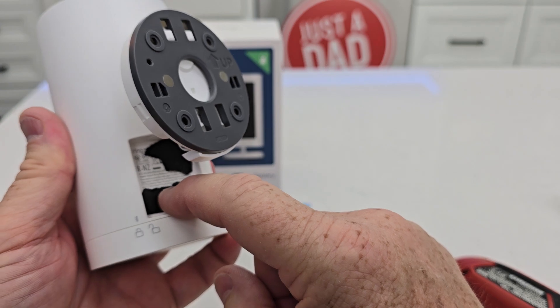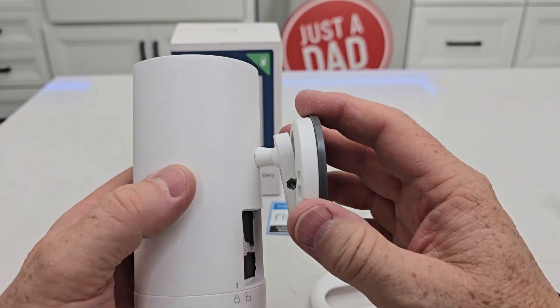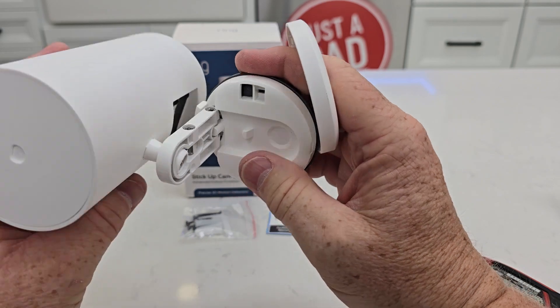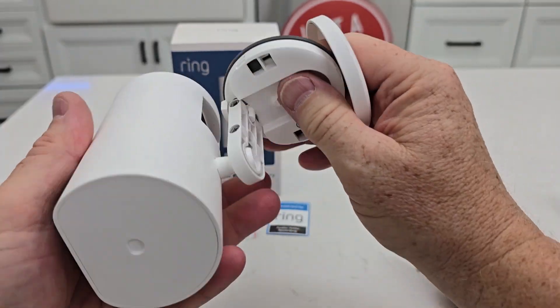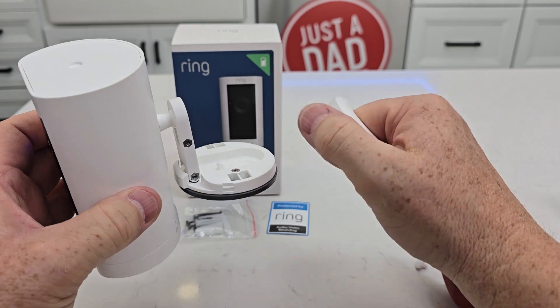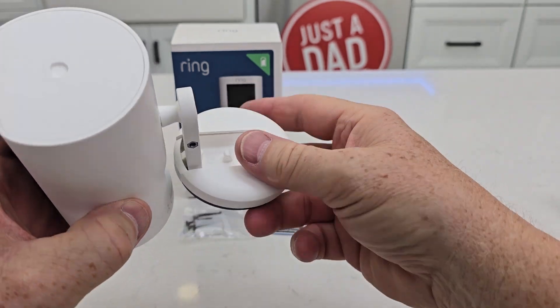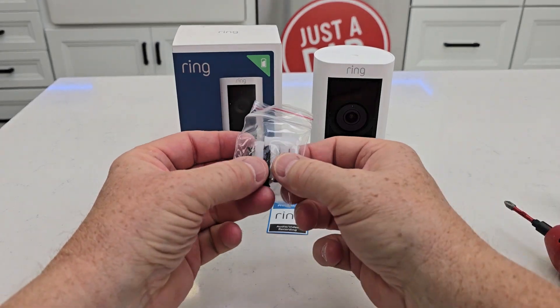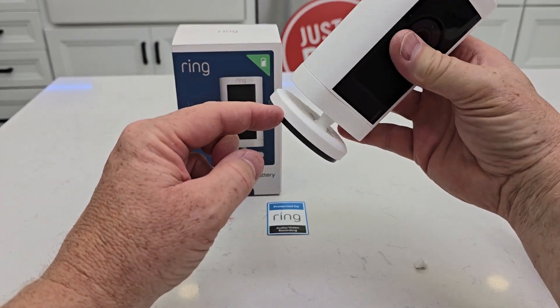On the back here there is a QR code — you're going to be scanning that in the Ring app to set it up for the first time. Here's that articulation again; we can tighten those if needed, and this thing will rotate all around. When you're done, you just slide this on. We also get some mounting screws to mount the bracket to the wall.